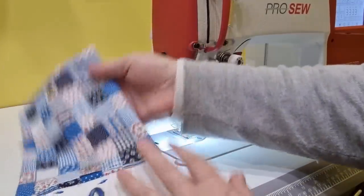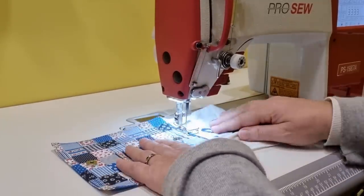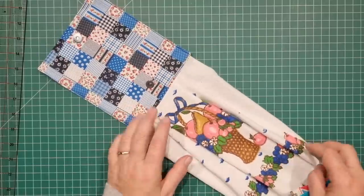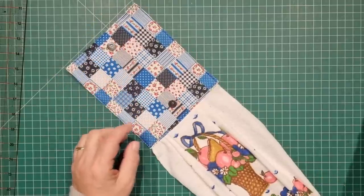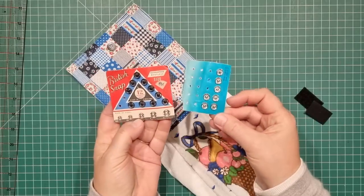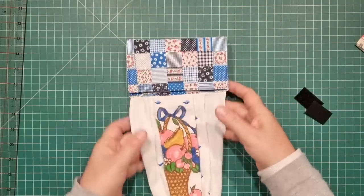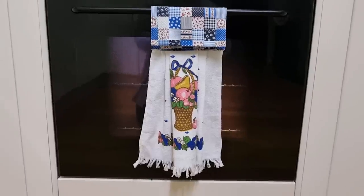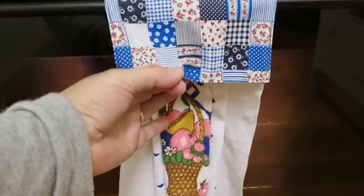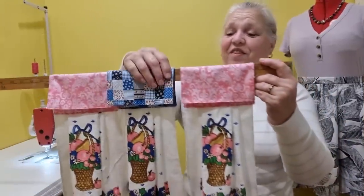With everything nice and even all the way around, close up the opening and top stitch all four edges — and we are completely finished. Your new hanging hand towel is done. This one has magnetic closures, but you can use velcro instead, or little snap fasteners that you hand stitch on. All you do is bring the top edge down and close that. Let's take it to the kitchen — and there you have the little hanging towel just over the rail of the oven right there. Easy enough to put on: just undo the snap and pull it off, and put it back on just as easily.